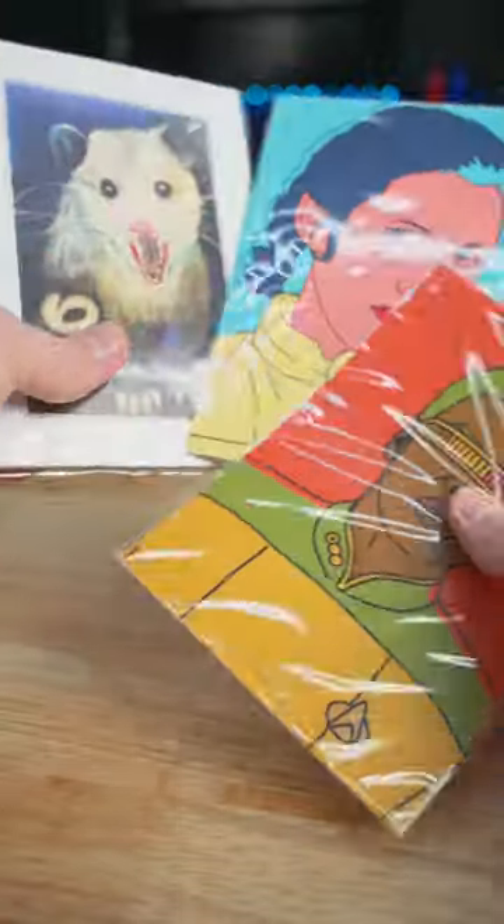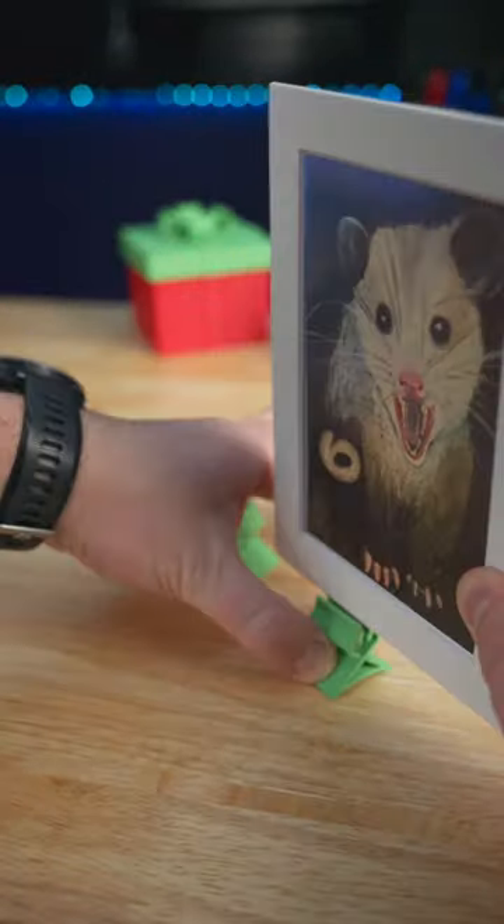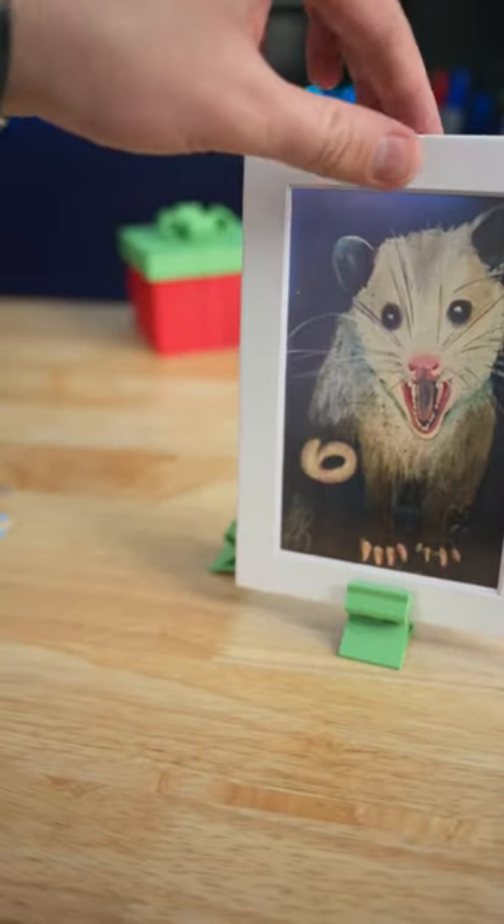I picked up these art pieces at a local art fair last weekend. This possum I thought was super cute. Compliant mechanisms are such simple designs that can really be quite functional.